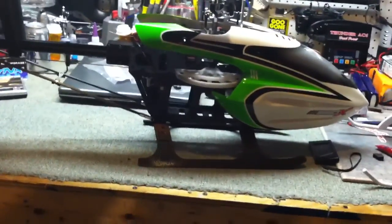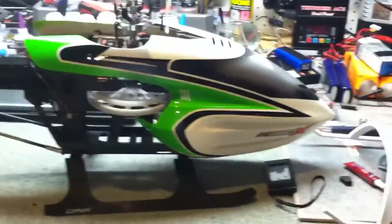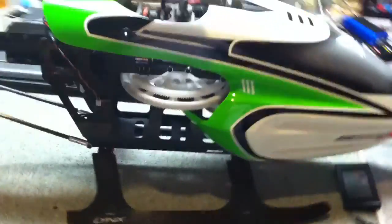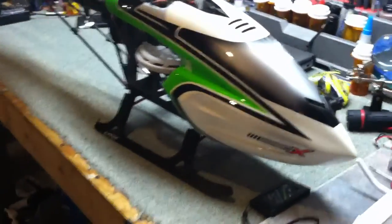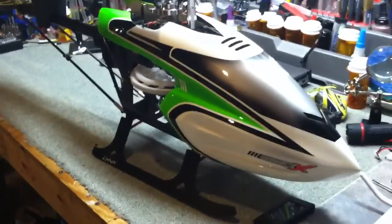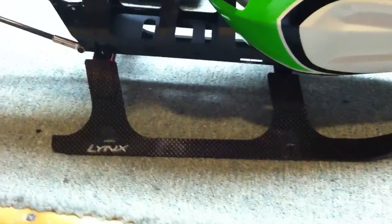It basically looks like it tilts it a little bit forward so that the tail is a little higher, and I think that's what it says in the advertisement or description on this landing gear — that it does that. I'm pretty happy with it. The landing gear itself feels pretty solid and it looks good. Easy as pie — took me like five minutes to put it on. Would have taken four minutes if they had given me instructions, but this is not rocket science. WillNate35 signing off.